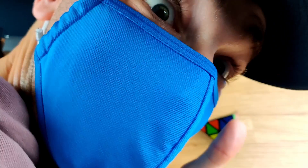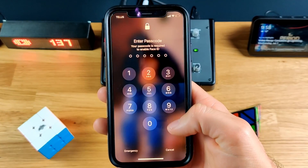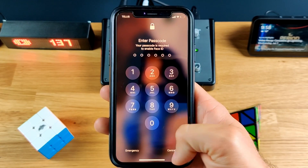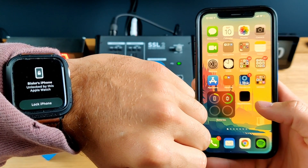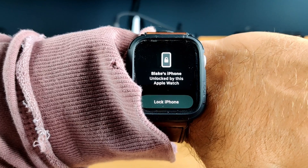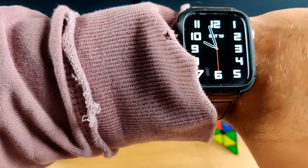So how is this working and is it safe and secure? When you go to use your iPhone and Face ID can't register your face properly, it's going to notice that you're wearing a mask. It's going to look for your Apple Watch, see if it's in range, see if it's unlocked, and then use that to authenticate that you are the person unlocking your phone. Once your phone has been unlocked, your Apple Watch will actually notify you on screen saying your phone's been unlocked by your device.